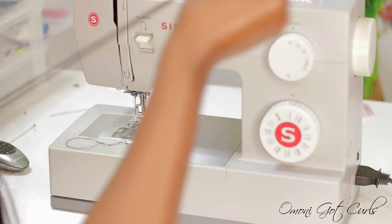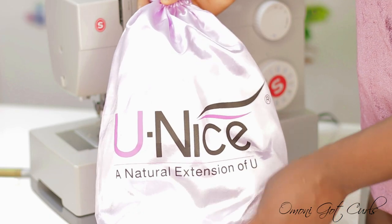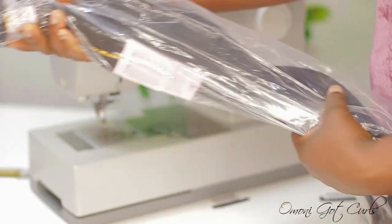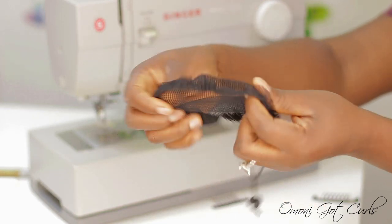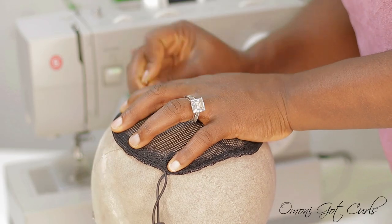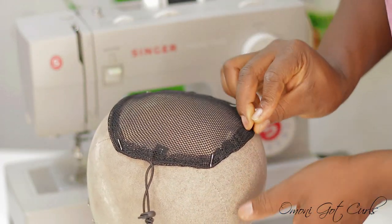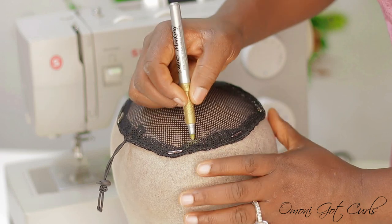I'll be using hair from You Nice Hair, showing you how to use two bundles to make a drawstring ponytail. I have four bundles of straight hair but I'll only be using two for this. The materials I'll be using include a mesh drawstring for ponytail, two combs, T-pins to secure the mesh to the canvas head, and a metallic gold pen to draw lines so I can see where I'm sewing on the sewing machine.